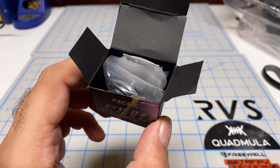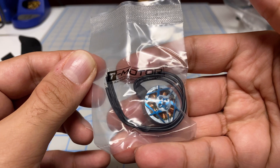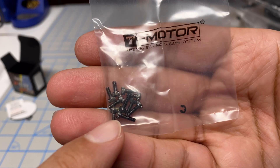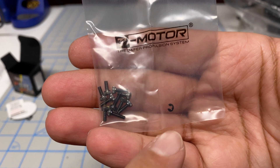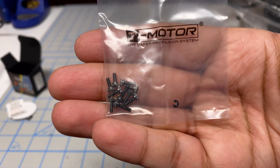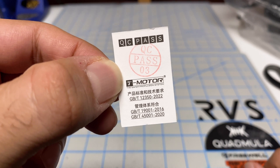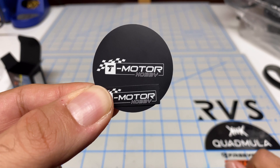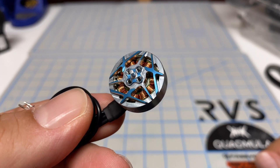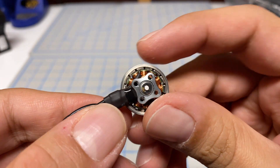Inside the tiny box we have a bunch of bags. The first bag is the motor itself, which seems quite a bit larger than my 1404. The next bag has accessories — three different types of screws and an extra C-clip, which is very nice. There's also a QC pass label, which is good — my iFlight Xing 2 never came with one of those. And finally, some stickers.